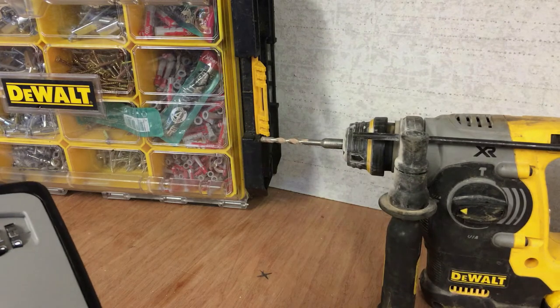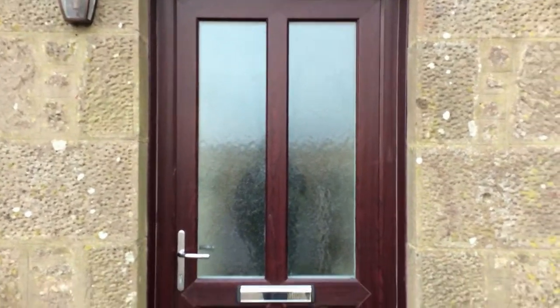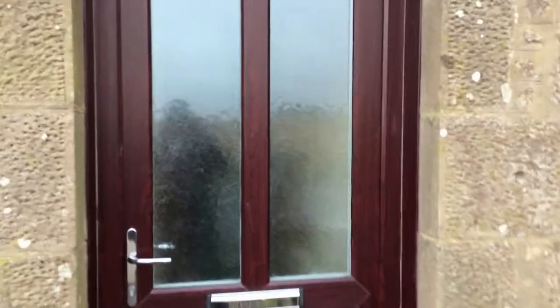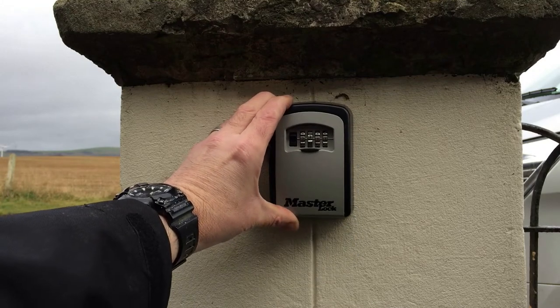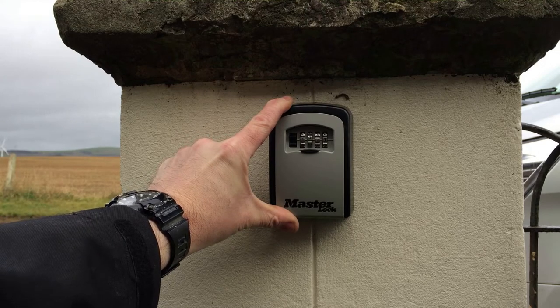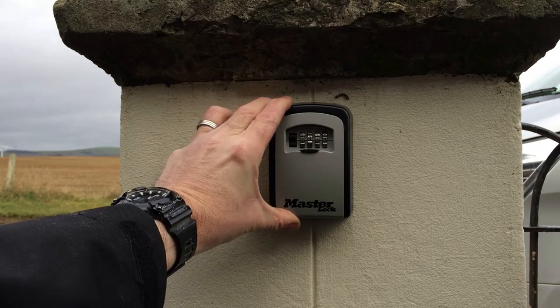This is the cottage where we'll be fitting the key safe. I never tend to fit them beside doors because it's just advertising the fact there's a key hidden somewhere. This property has a wee pillar upside the gate, and I think this is going to be the final position here. I'll mark and drill the holes now and get this fixed to the wall.